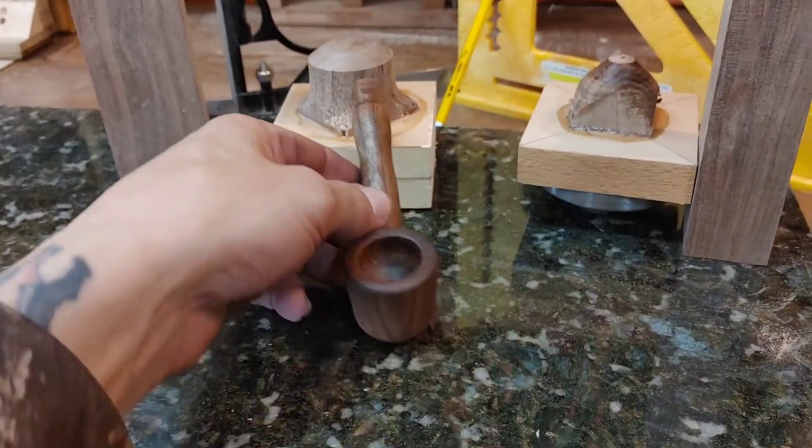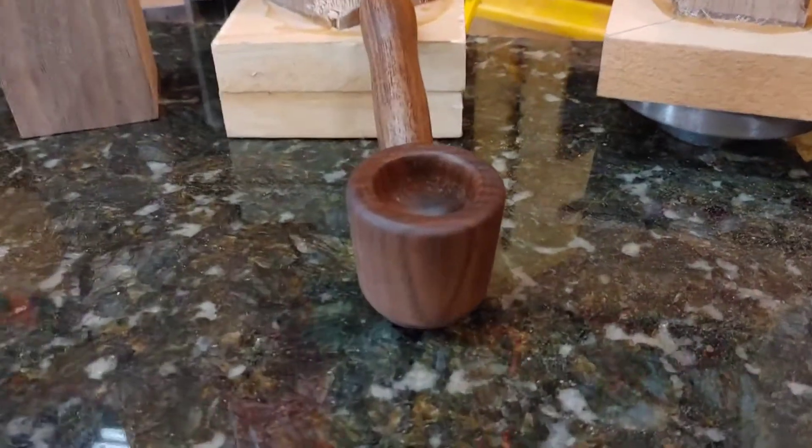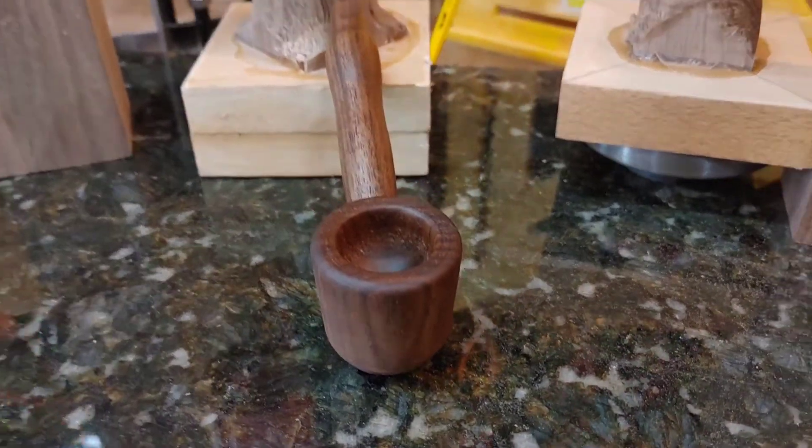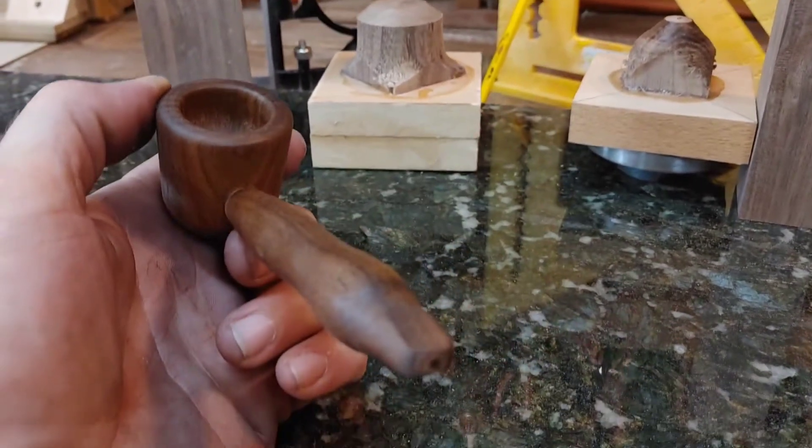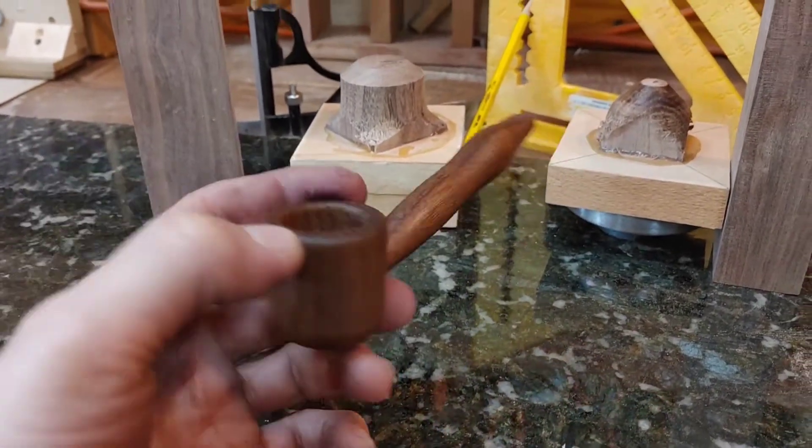So what do y'all think — my first pipe make! I didn't do it on video because I needed to concentrate and relax, and sometimes video is pressure. So there's no fails on this one.